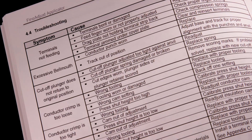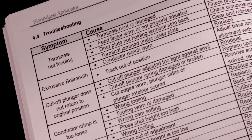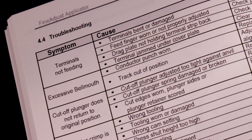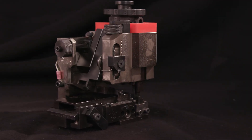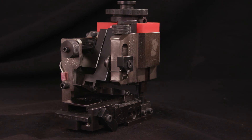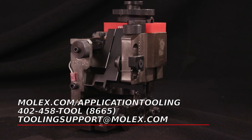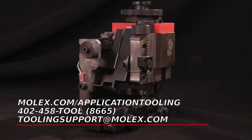If issues or concerns are observed, reference the troubleshooting section of the applicator manual included with your applicator or at molex.com. We hope this video was useful in setting up your applicator. If you have additional questions, you may also call the Application Tooling Group directly at 402-458-8665.